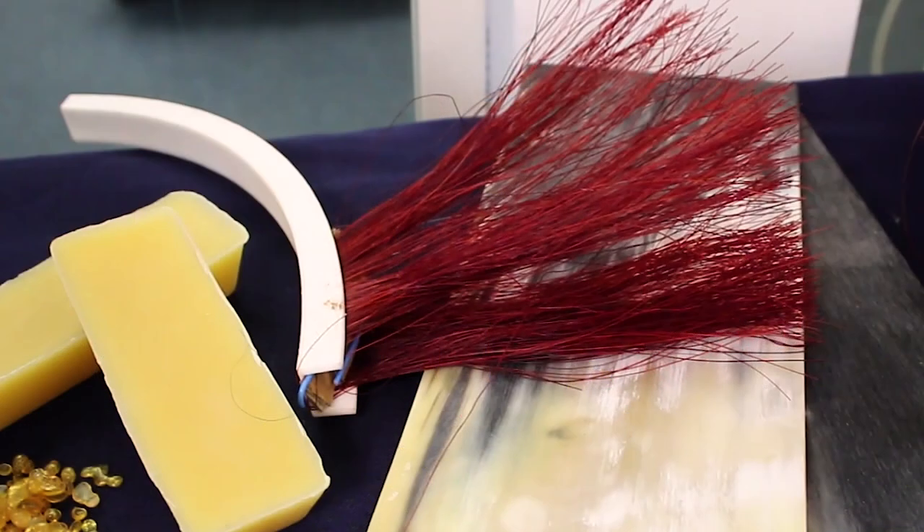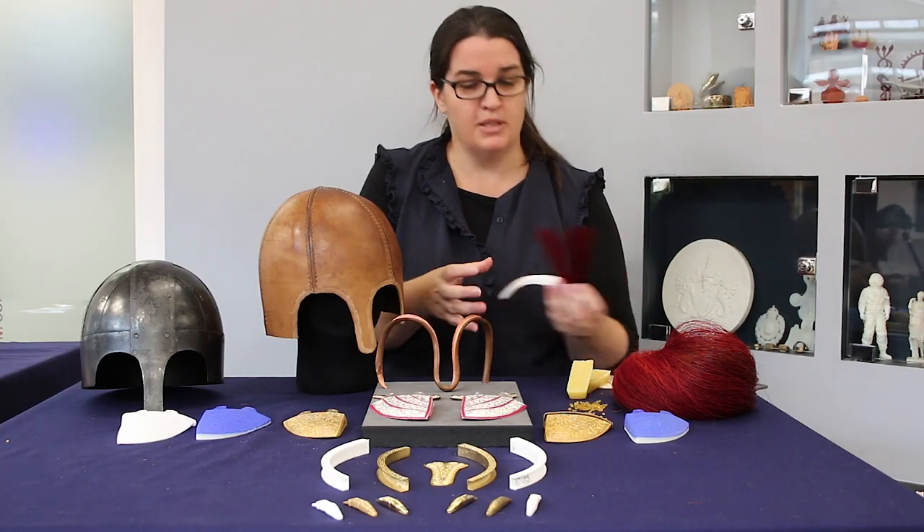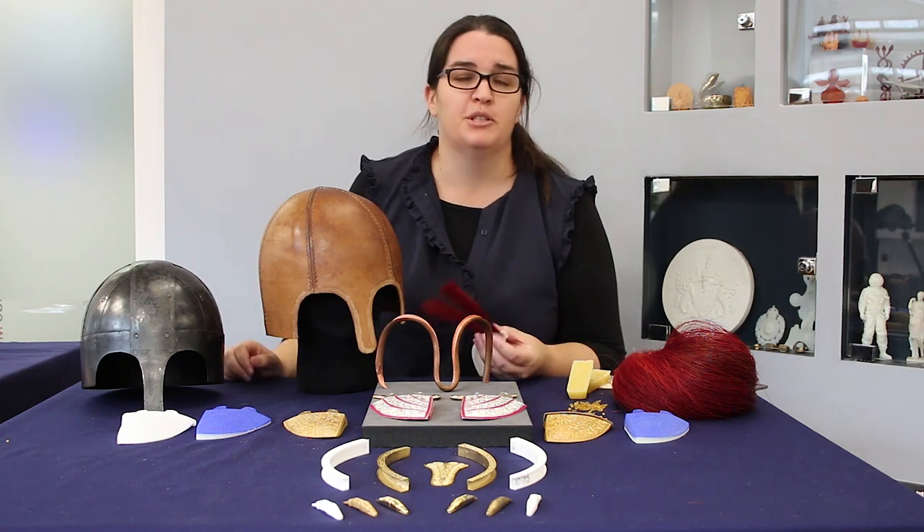We've used manna dye — traditional things that the Anglo-Saxons would have had available to them — to finish off the helmet, bringing in those aspects of the wider larger research project.